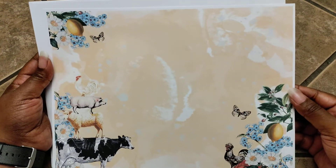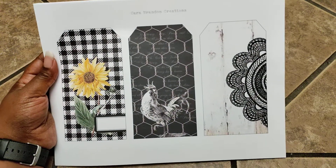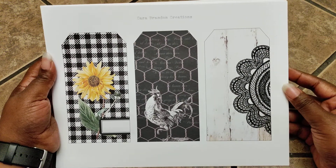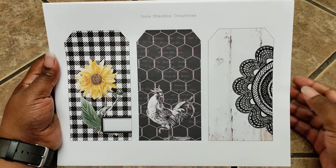Then we have this page here — I love this one as well. One thing about Kara Brandon's digital kits that I really love is that she thinks about everything that you will need in order to put a project together. We've just flipped through all the journaling pages and background pages.